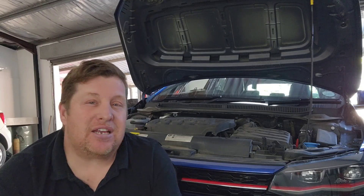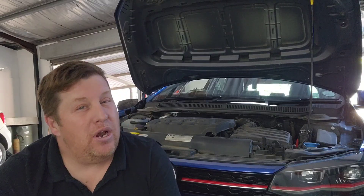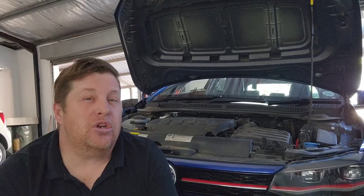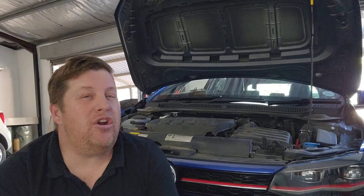On the front of the gearbox there is a control unit called a megatronic. Inside that megatronic there is also oil, but it is hydraulic oil. That oil is used to pressurize the little solenoids in order to change the gears and press the clutches. It is advisable to change that oil maybe every 100,000 kilometers.